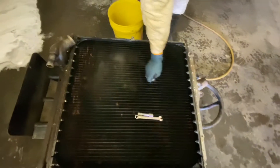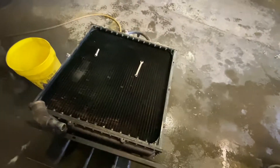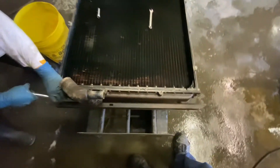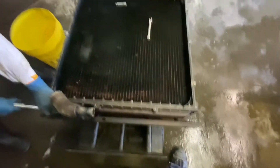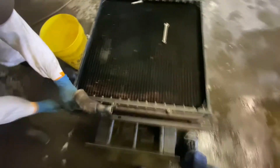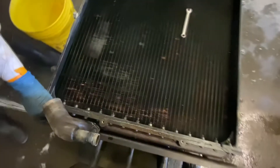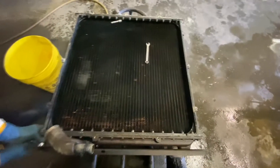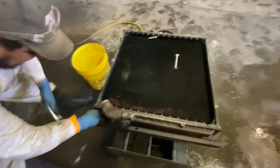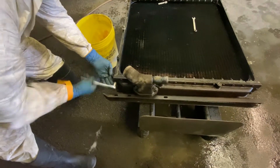I'll bet you can sell that old core. Brass! One of my YouTube viewers said keep your core — that's worth some money. If you change the core, keep the old one. It's brass. Right now I think it's like a dollar a pound or something like that.